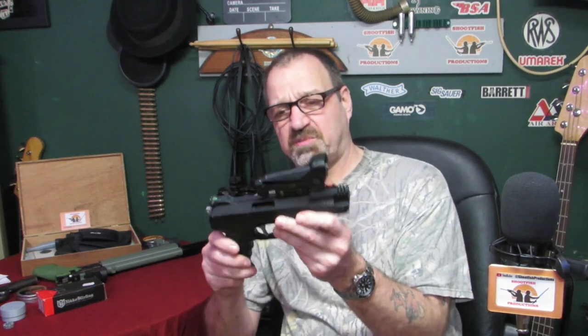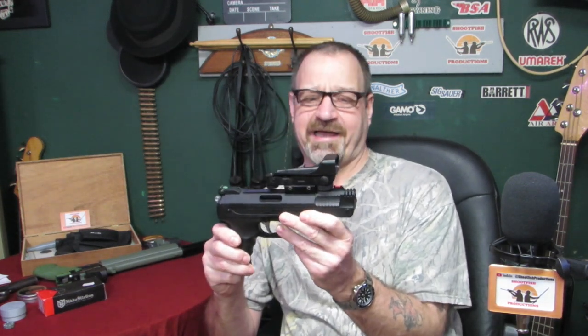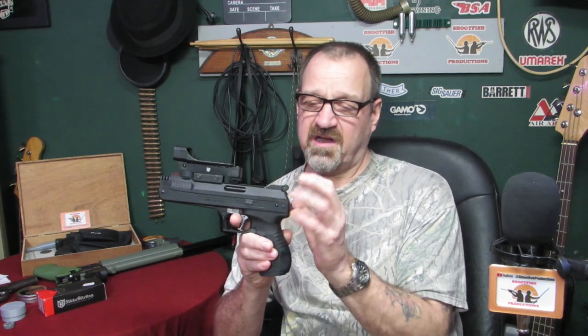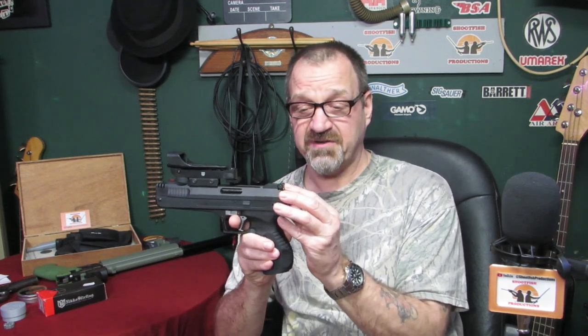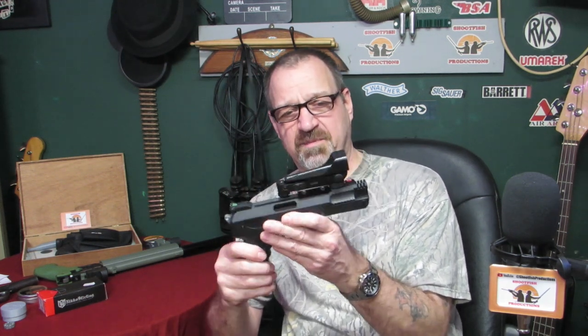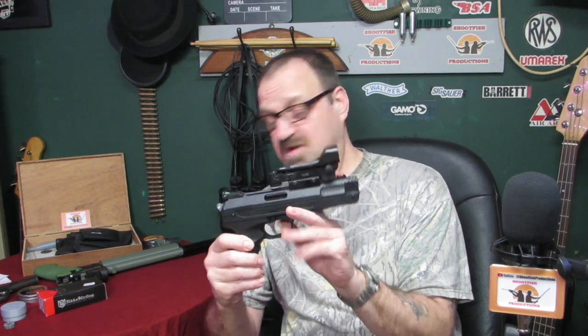This is a Weihrauch HW40 PCA and I've had it for a while — I've done a video on it. Because I've got my eyes in grey and shooting with glasses is difficult, and although the sights on this gun are actually very good, the open sights — I've not been using it as much as I'd like because it's a little bit of a pain.